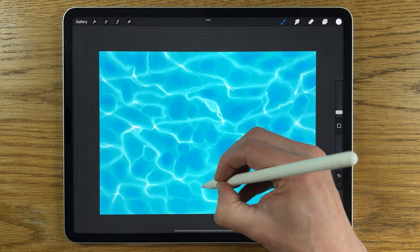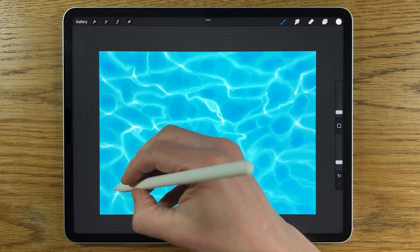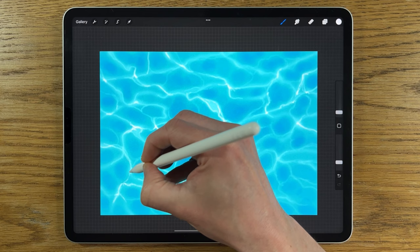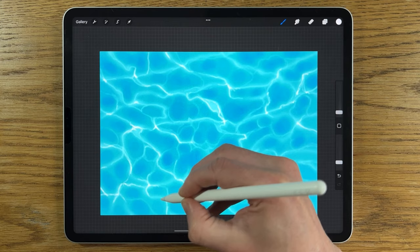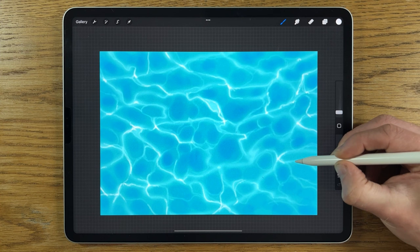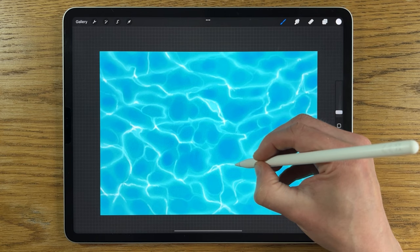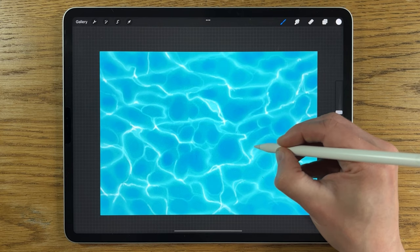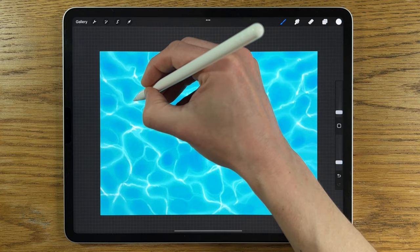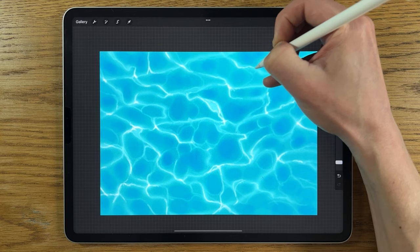It's worth sticking with this process because the earlier steps — doing the initial lines and using Liquify — don't look particularly convincing as water, but the more you go through the process, the more convincing it becomes. At some point a kind of magic begins to happen. Since the white is on a separate layer, if you've gone overboard you can use the eraser to remove bits. The key is creating contrast — to get that sense of bright white and shine you need areas where it doesn't exist.